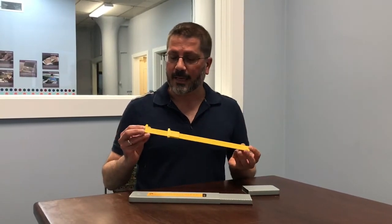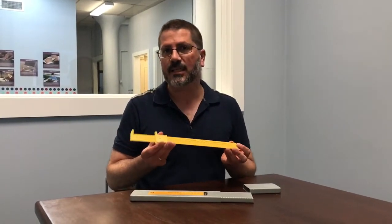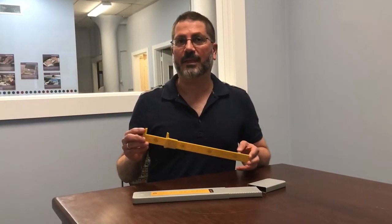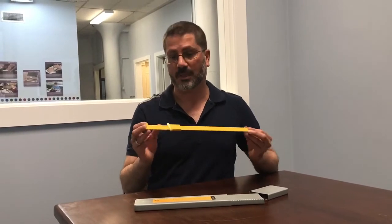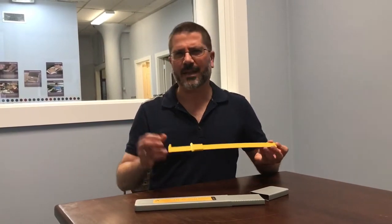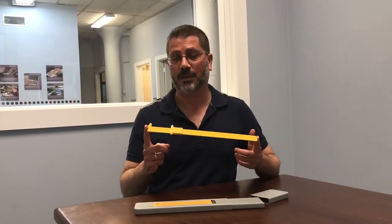It is a measuring device in inches, and it measures down to a sixteenth of an inch. When we tell people about this, they find it pretty interesting, but when we actually put it in their hands and show them how it works and how the braille refreshes, a light bulb goes off and people say that's really cool. I'm hoping today that's what we can show you.